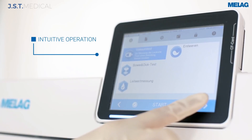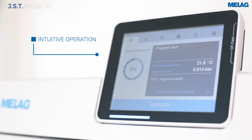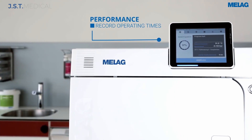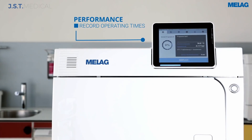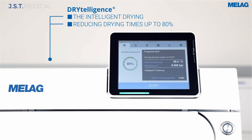The large touchscreen has intuitive, easy-to-navigate menus. The record fast cycle times are due to Miele's intelligent drying system. The unit detects if there is moisture in the chamber and will shorten or lengthen the drying cycle accordingly.